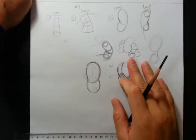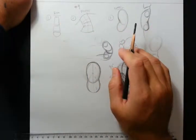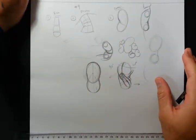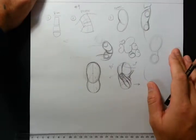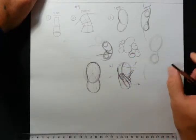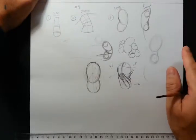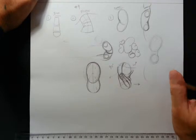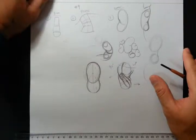Hey everyone, welcome back. We were looking at the three different ways of practicing the torso: the gym, the potato sack, and the bean. As I previously said, even professionals always practice figure drawing — this is something you have to continuously work on. You can get better and better, but you always keep that practice so you continue to expand your visual library.